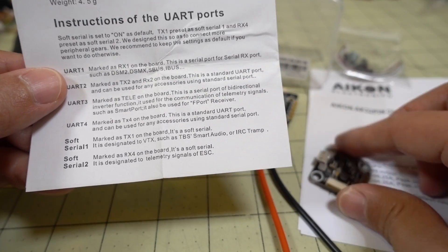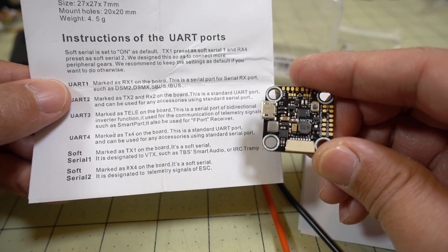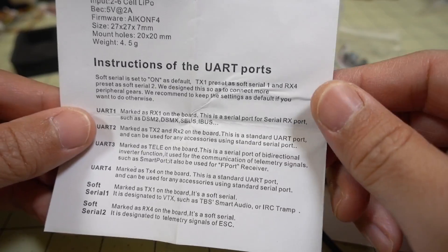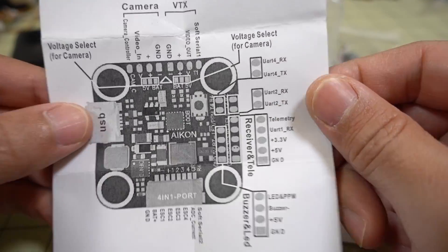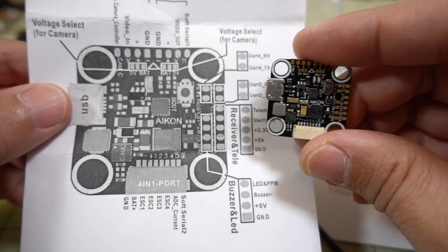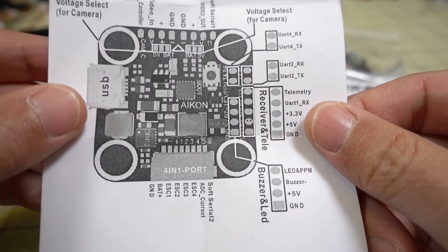This is a very tight 20x20 board, but they really thought ahead and put in everything you could possibly need. You should have enough UARTs even though it's just an F4 board. I'll show you the layout of the board here.